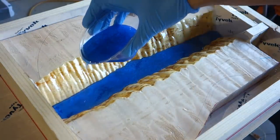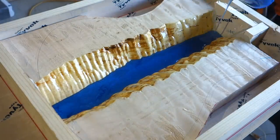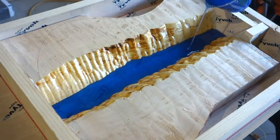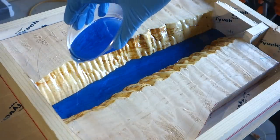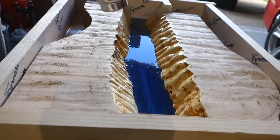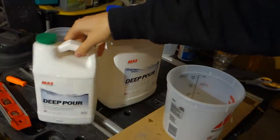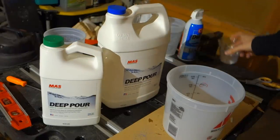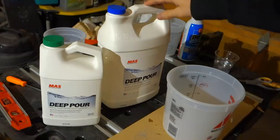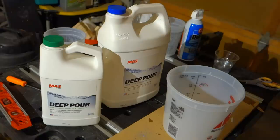Since I have this awesome live edge, I'm just gonna fill up maybe a quarter inch at the bottom with this blue resin and then fill up the rest with clear resin. It will hopefully look like a little river canyon. This is a special epoxy resin with a low viscosity and an extended gel time, which minimizes exotherm — really important when pouring this much epoxy at once.